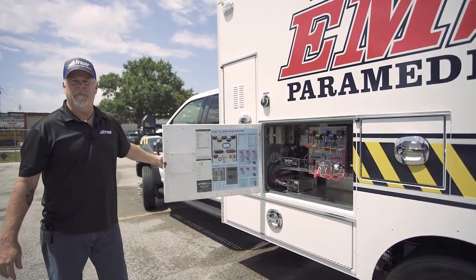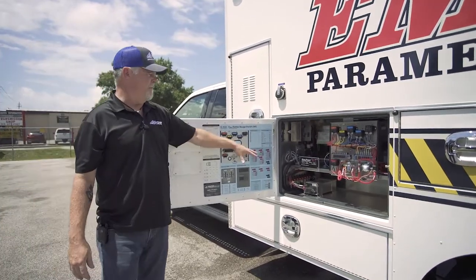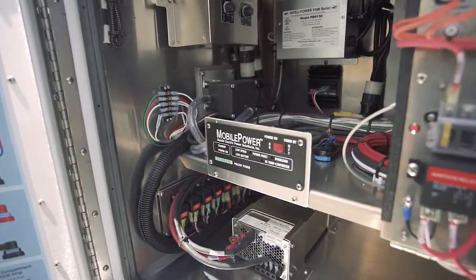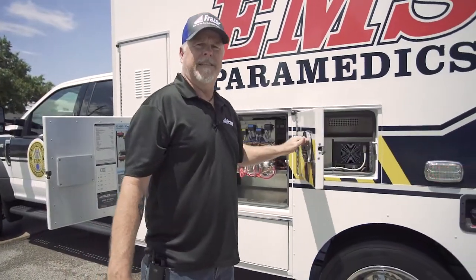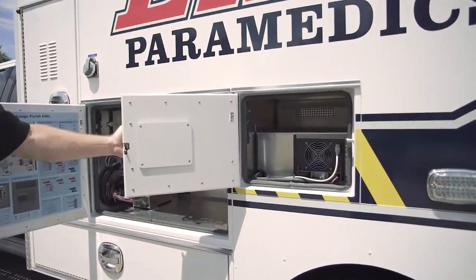The Frasier standard electrical compartment, also with the MEPS system under the hood, is in here as well. And in the radio compartment, the ACU — or the brains of the MEPS unit.